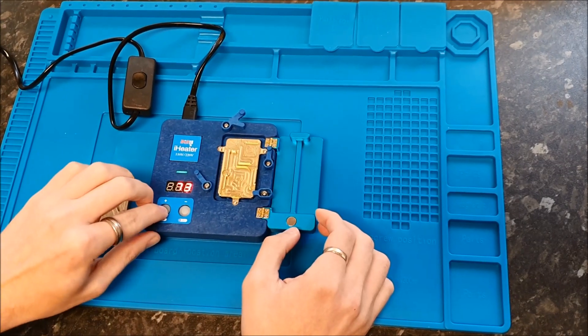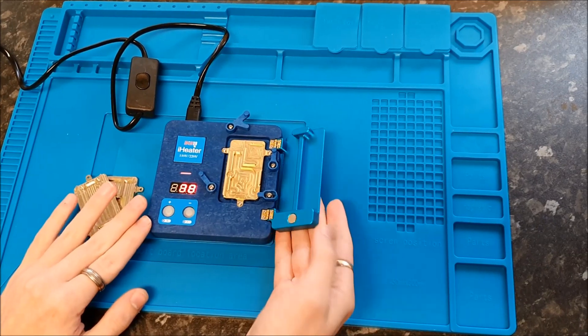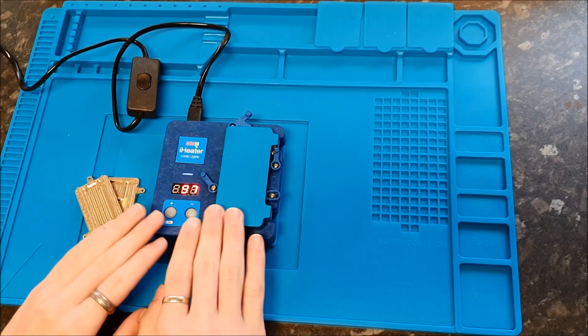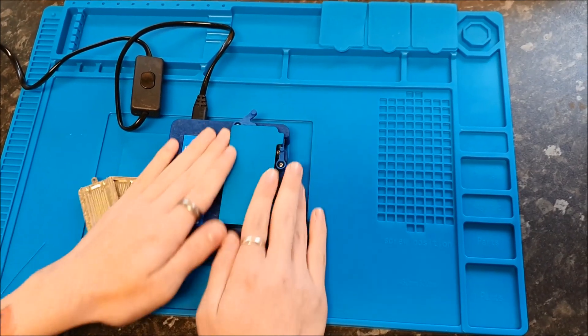When you've got it turned on and once you've finished your work, there's a safety feature where this adjustable cover will close magnetically, and then it will start to cool down and shut off. There's no way to burn yourself.